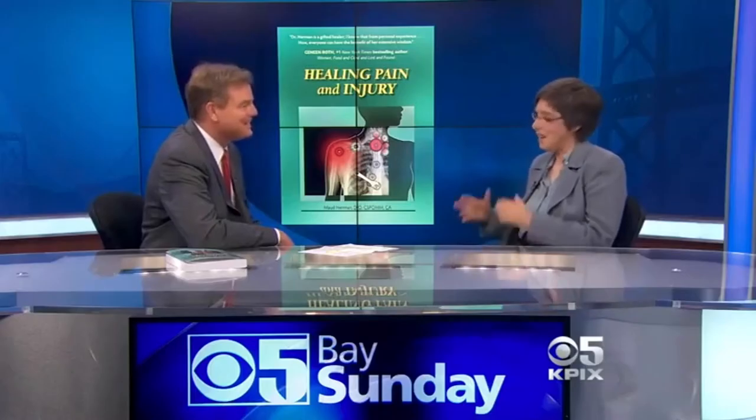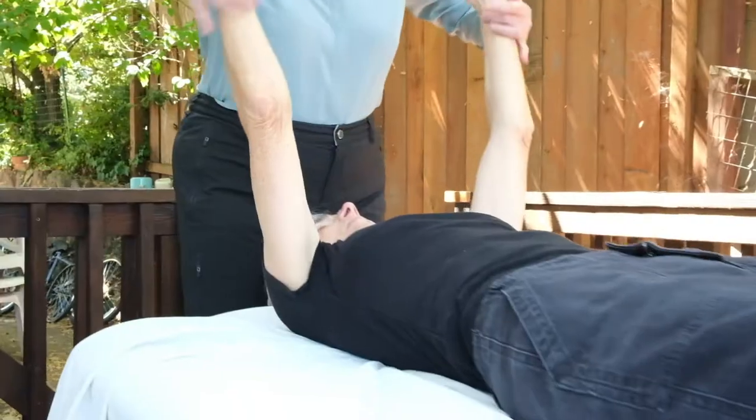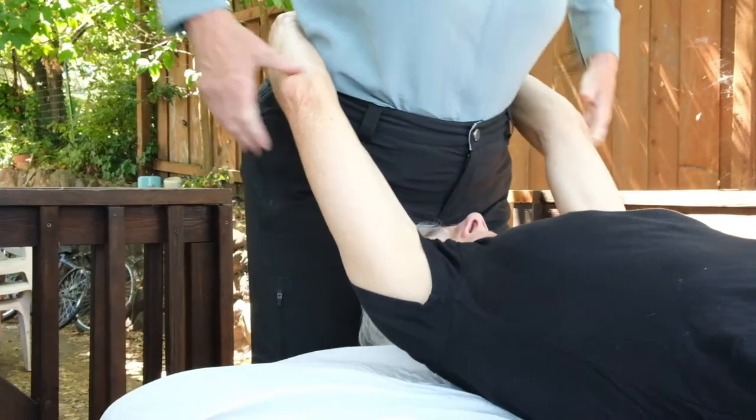I'm Dr. Maud Nerman and I'm an osteopathic physician. For over 39 years, I have been treating patients with respiratory and immune problems successfully. I have found the osteopathic techniques that address these issues are incredibly powerful and profound.